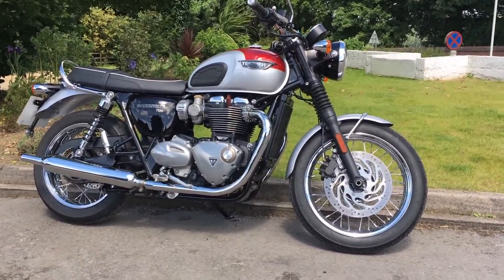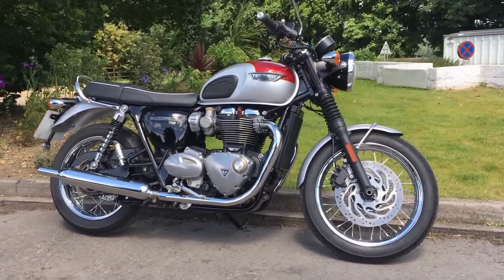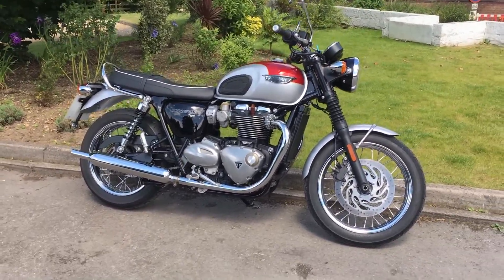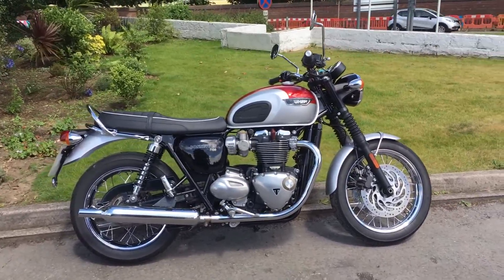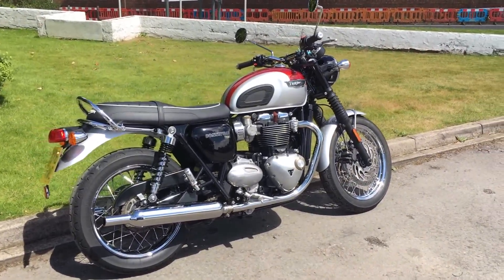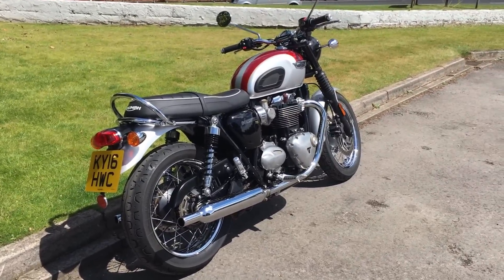The primary difference between the T120 and the T100 is of course the engine — this being the 1200cc, the T100 having the 900cc engine. They're both badged as high torque. In terms of the numbers, the T120 puts out 80ps, around about 80 horsepower, whereas the T100 puts out 55. So this one is about 25 horsepower more powerful than the T100.